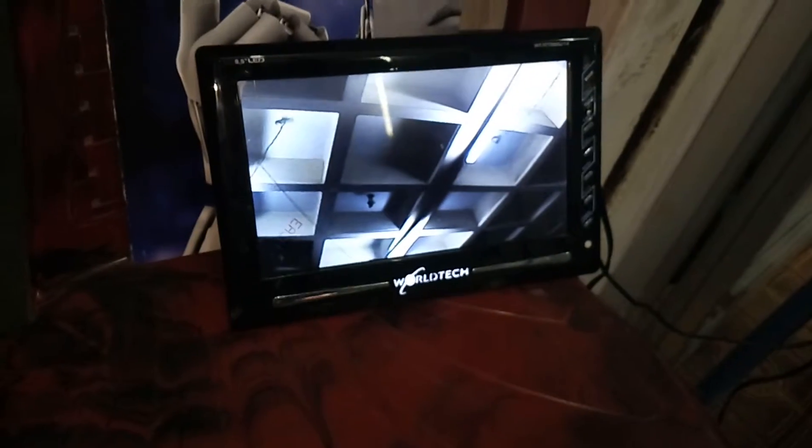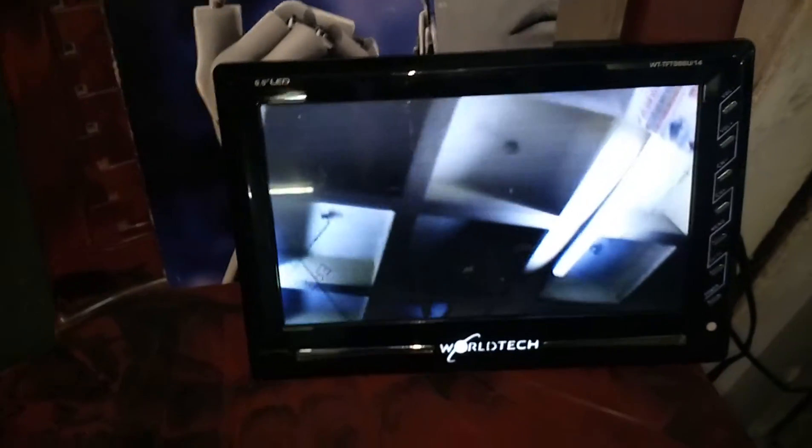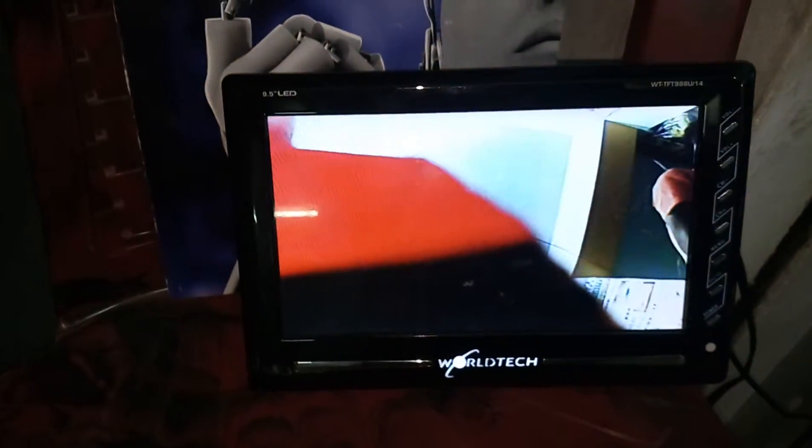A live video can be monitored. The camera moved up, and now the camera is moving down.